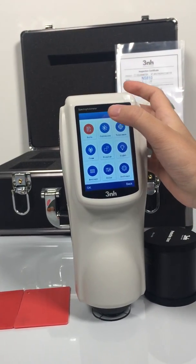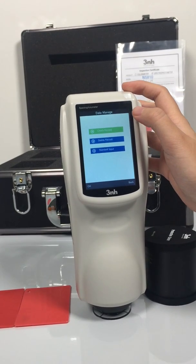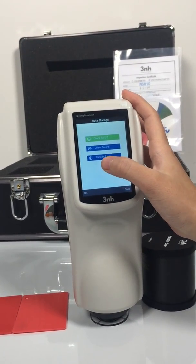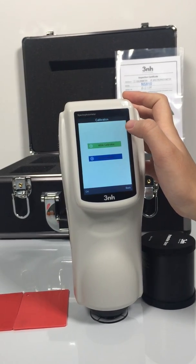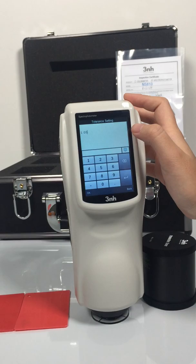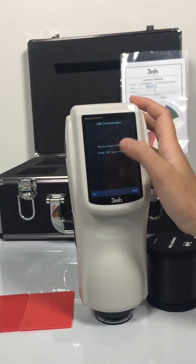First, it is the data. We can check record, delete record, and standard input. Second is the calibration. Next one is the tolerance setting. Next is the communicating.